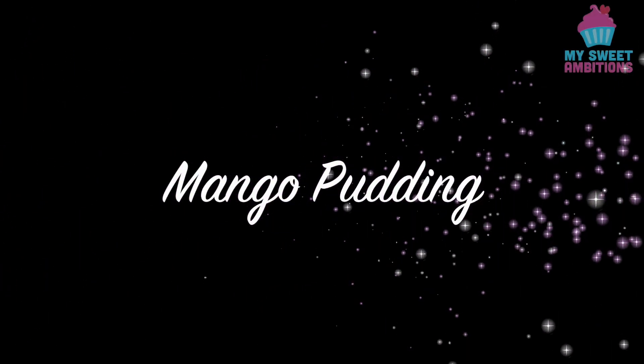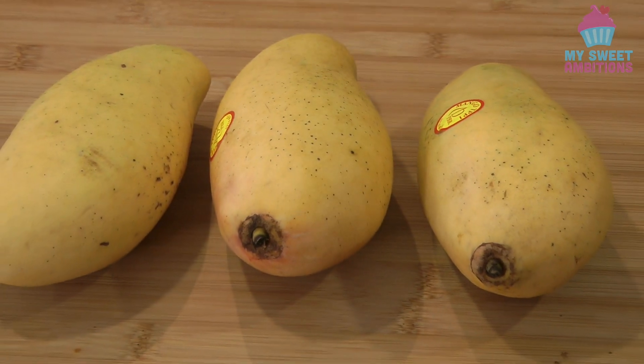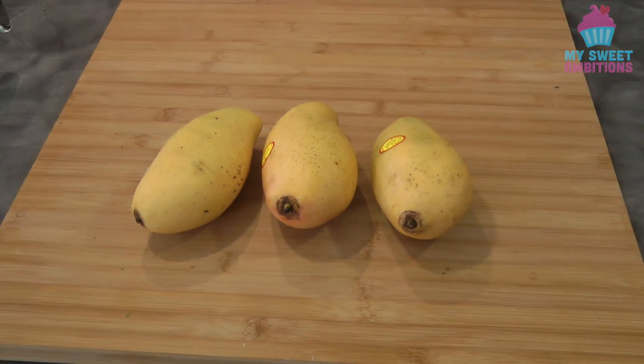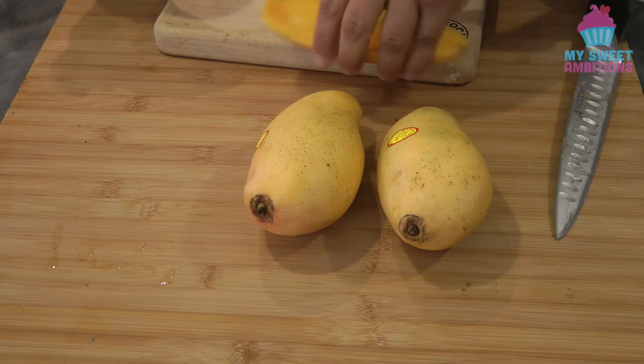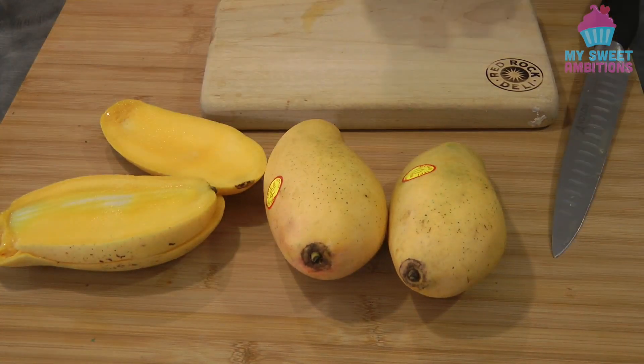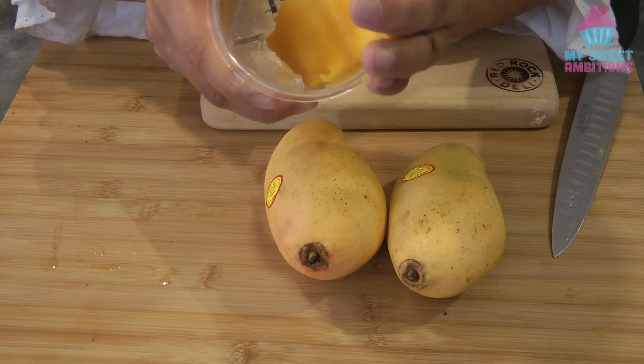Hi guys, today I will be sharing how to make mango pudding. For the mangoes, we're going to be needing five mangoes. You can only see three here because I'll be using a small blender which can only hold three mangoes. Cut the mangoes, remove the stone and the skin, and then we're just going to puree this.